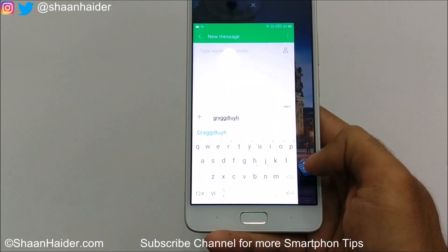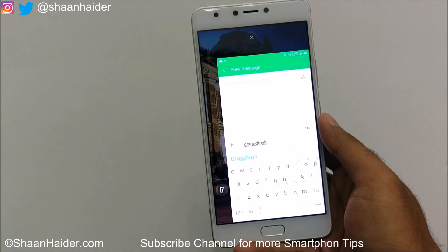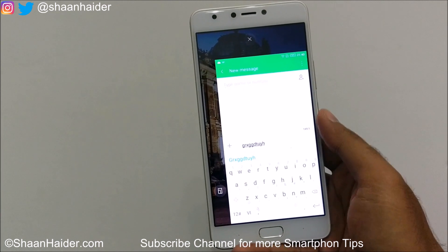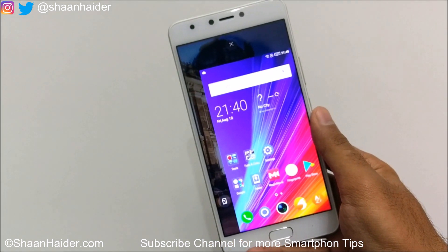That's all for now, friends. Thanks for watching the video and do not forget to subscribe to the channel for more videos, tips and tricks, and phone reviews like this. I'll see you guys next time in another video — have a nice day!